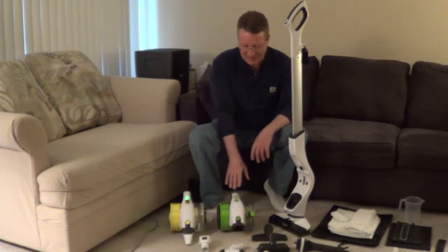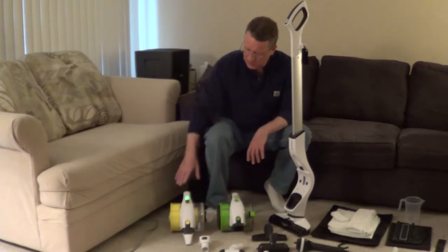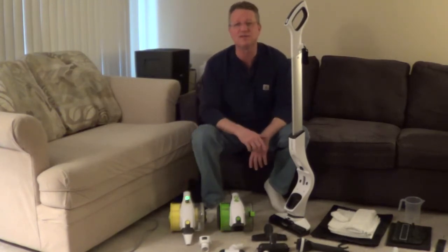The Nugeni Steva Plus has a handheld cordless vac that converts to a stick vac. You also have a handheld corded steamer that converts to a steam mop.